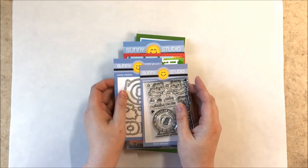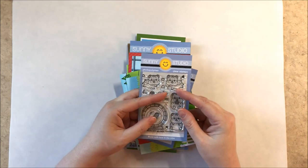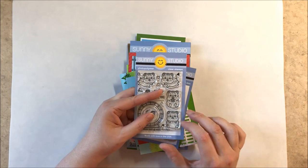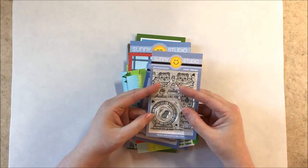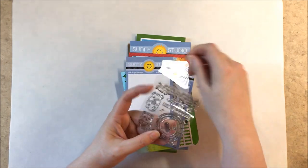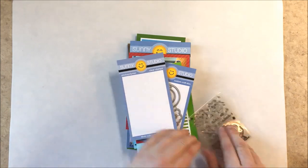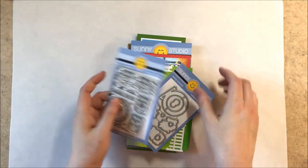Up next is our new Happy Hamster stamps. The set comes with four cute chubby hamsters — two that are leaping through the air or running on a hamster wheel, and a cute chubby one sitting. It says hi cutie and I really like you, with a separate little peanut that has a hole in the center as a separate image. You just can't help but smile at those cute little chubby critters.